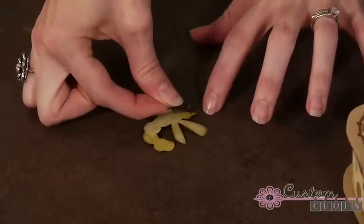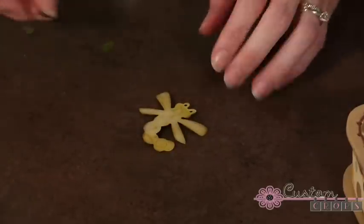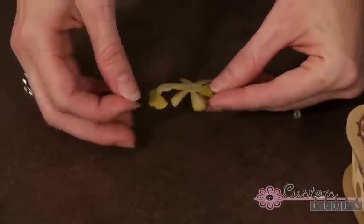Now we're going to put our little guy on, do his eyes, and go ahead and put these pieces together. I've already got my green pieces cut out — just stick them on the end here.